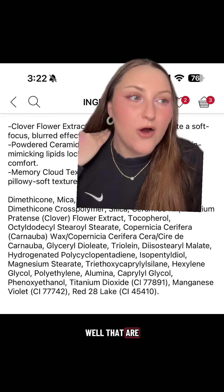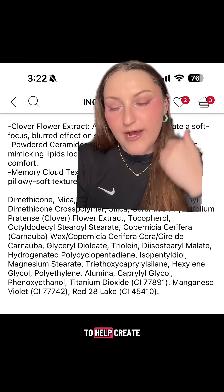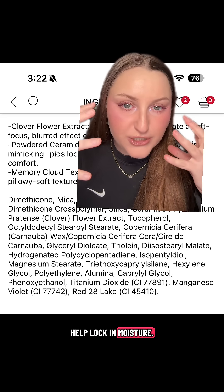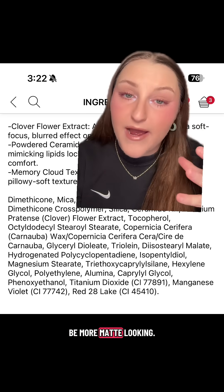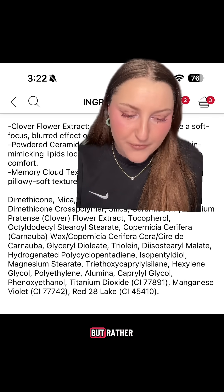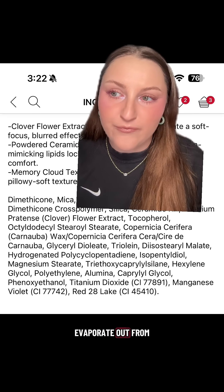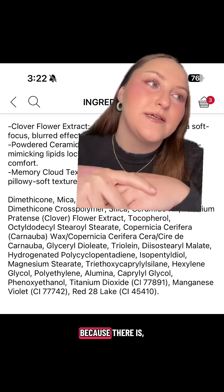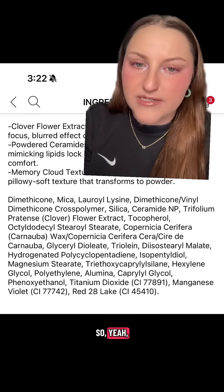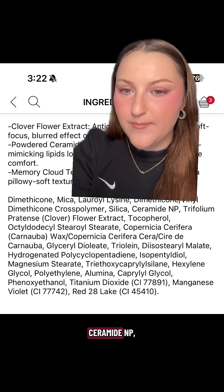These powdered emollient ingredients help create a film to lock in moisture, but they're going to look more matte. It's not like hyaluronic acid, which attracts moisture — rather, it creates a layer where moisture can't evaporate out from beneath it, because it's a lipid and it's hydrophobic. So some of these emollient powdered ingredients include ceramide MP.